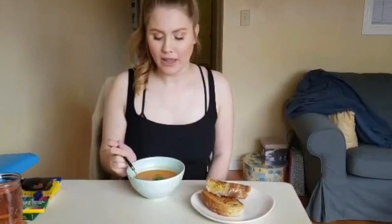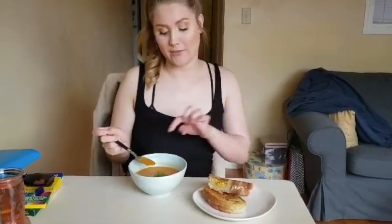We put in quite a bit of paprika, so it adds a nice smokiness to it, and salt and pepper and oregano. We've garnished it with some basil. We're eating it with grilled cheese made from our homemade easy bread.